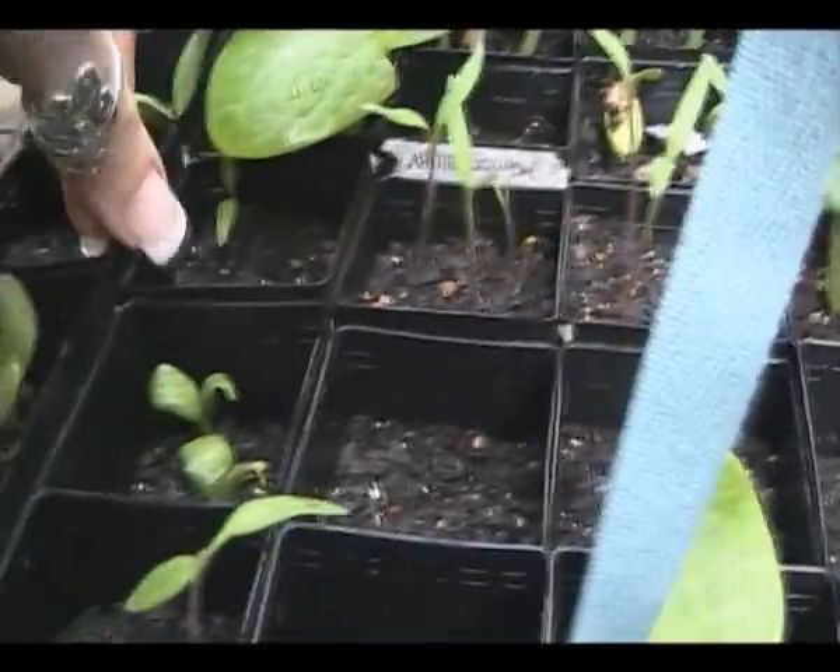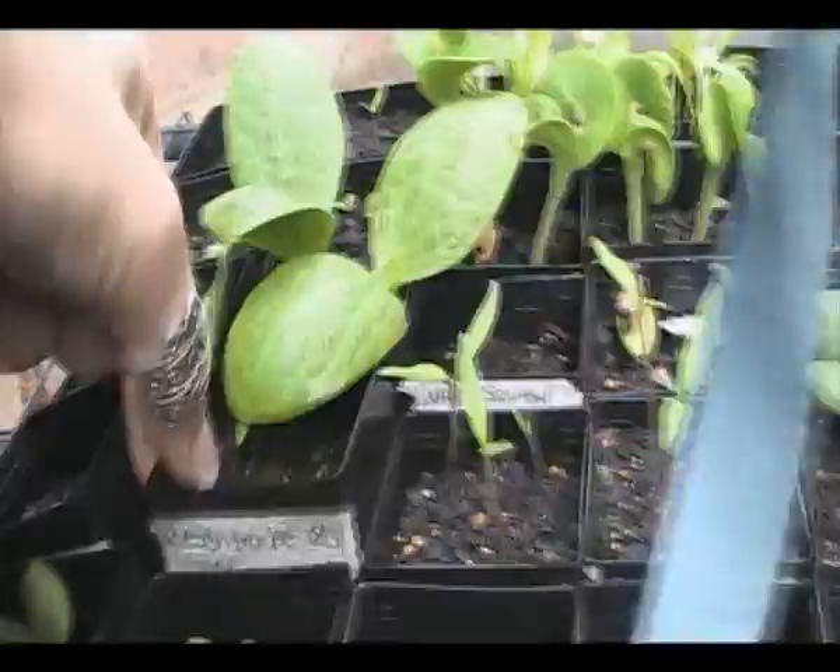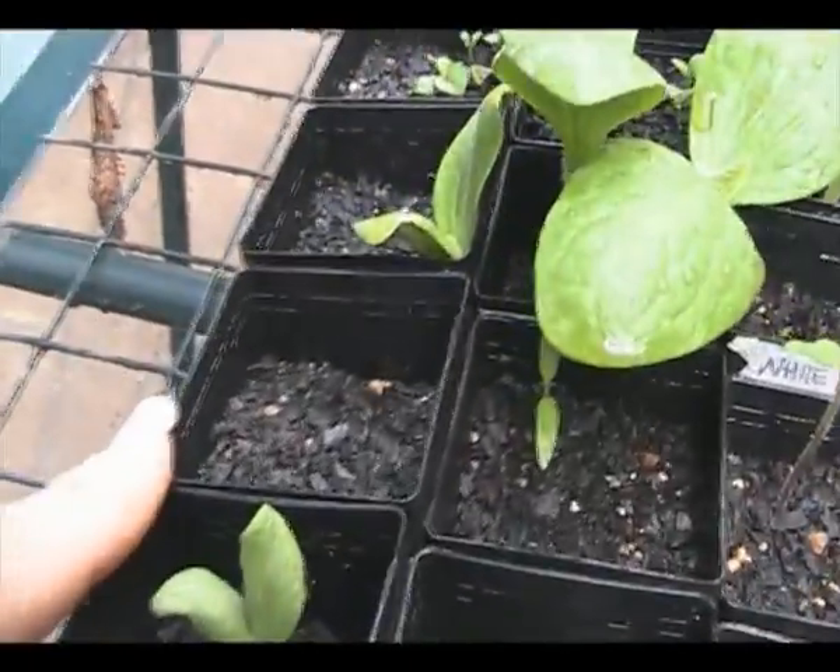Pink brandywines - there'll be two of those. Reason Traub cherry tomato - two tubs of that but only one sprouted.